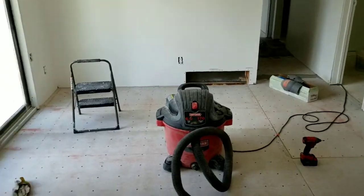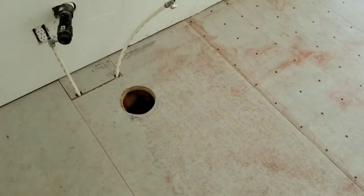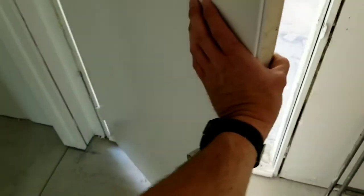Got holes pre-drilled, rough cut it in for the furnace we have to install. A new furnace — we'll end up installing a new furnace. It's all electric heat and stuff.